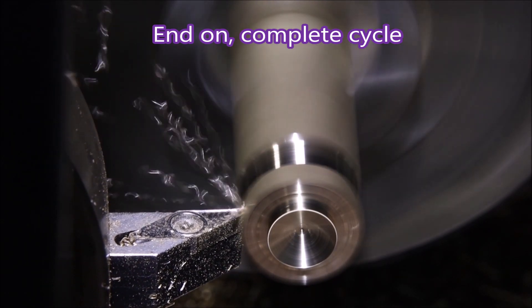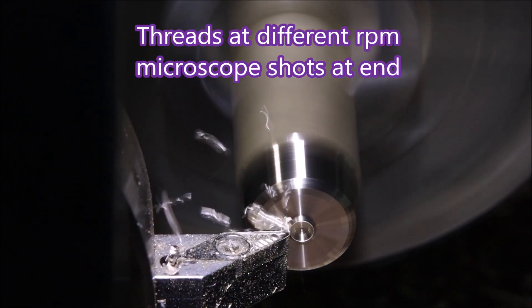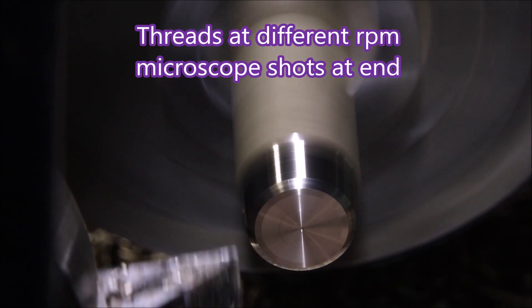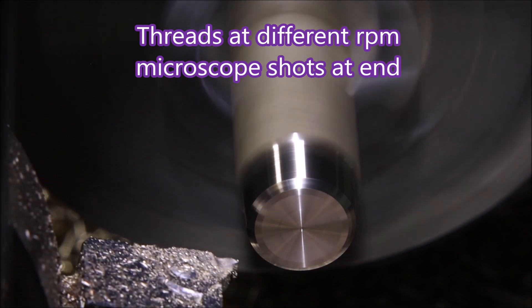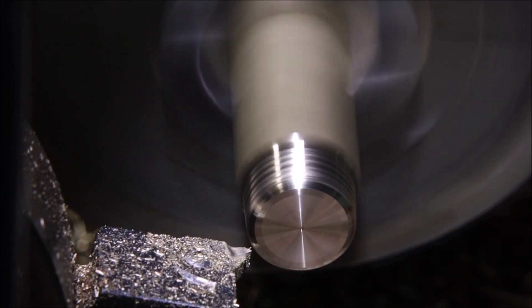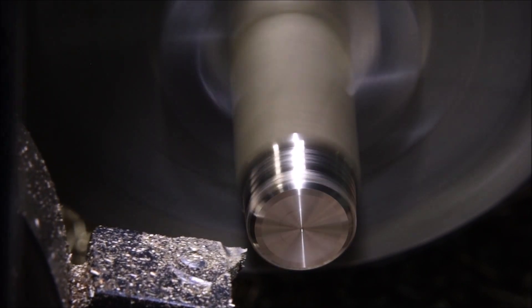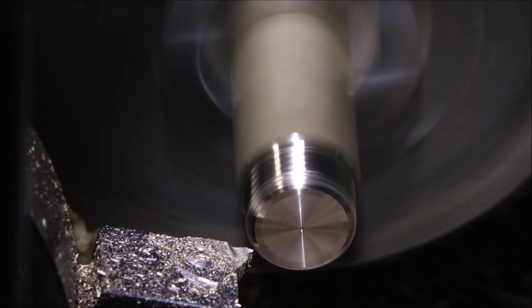Right, now we just run through the complete cycle with no stops — just go all the way through. At the end of this I've got some microscope photographs of threads that I've cut while experimenting to get a good thread, cut at different speeds.